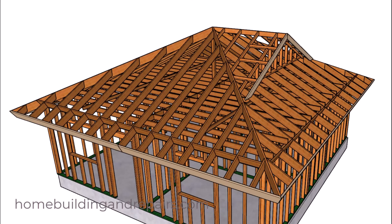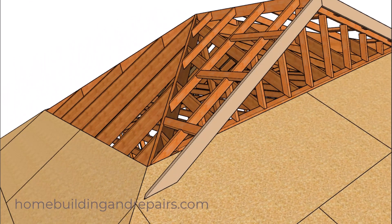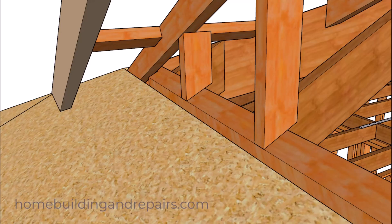Let's zoom in on one section to take a look at how everything is going to be attached and fastened together. We are going to have a one-inch gap between the bottom of the fascia board and the top of the roof sheathing so that we can install the roofing shingles underneath the fascia board. This measurement will vary depending upon the roofing materials — for composition shingles you might only need three-quarters of an inch, but for heavy clay tile you might need three to four inches.